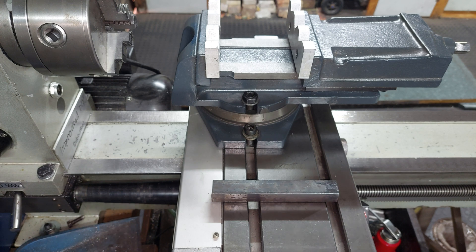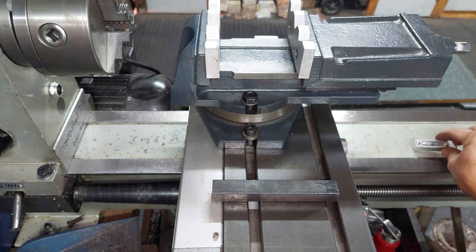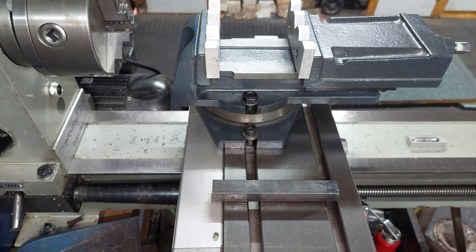Before I start, I have to review a request asking me about cutting M20 threads on the HQ800, which he recently acquired. I'm quickly going to do a little discussion on that before we start.